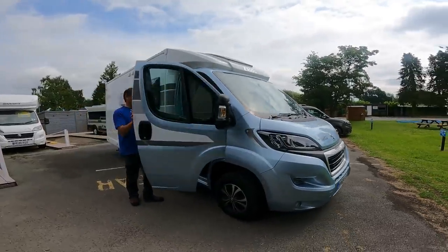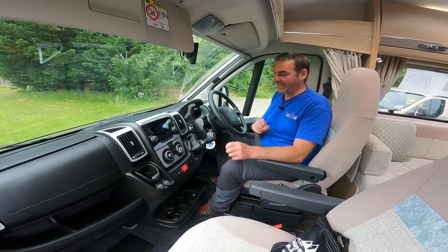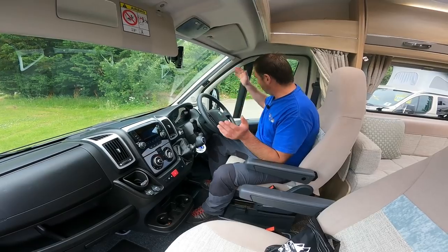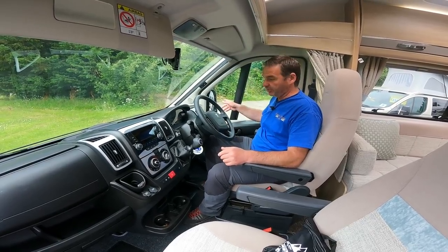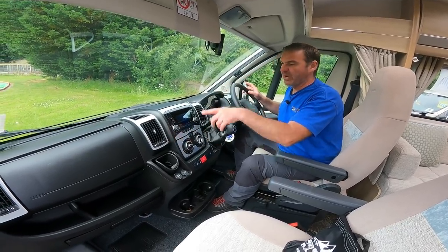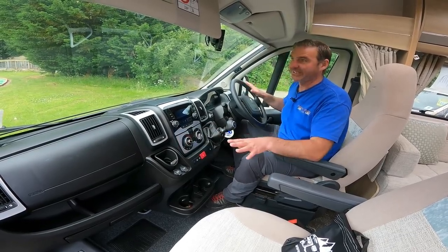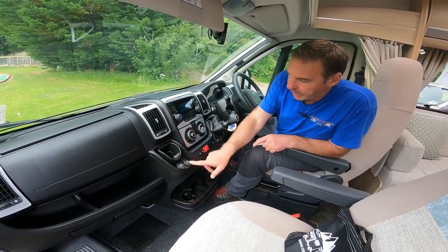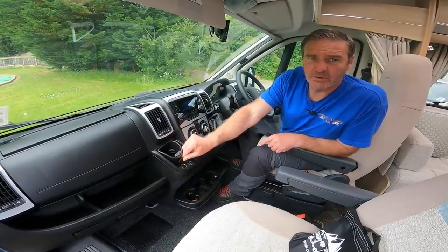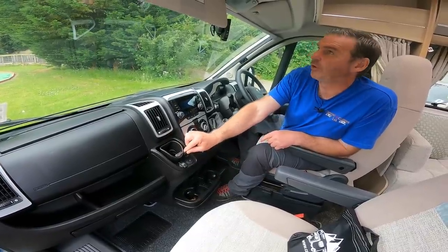So before we carry on around the outside, let's just have a look inside the cab. It's a two-litre Euro 6, six-speed manual. Basically we've got the electric windows, electric mirrors, cruise control, media pack so you can use your phone, radio, CD, air conditioning, and then we've got hot and cold blown air for the cab. We also have USB ports and cigarette lighter sockets for using your satnav.